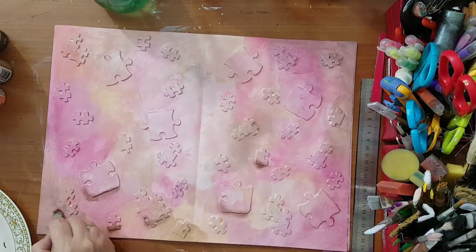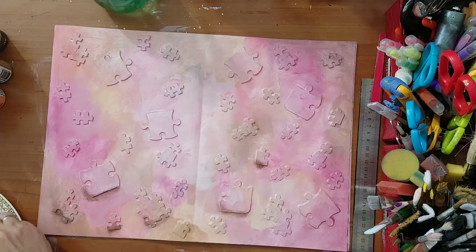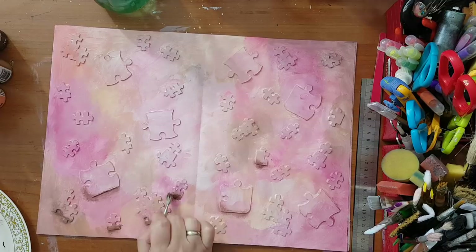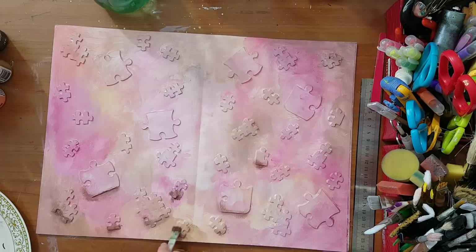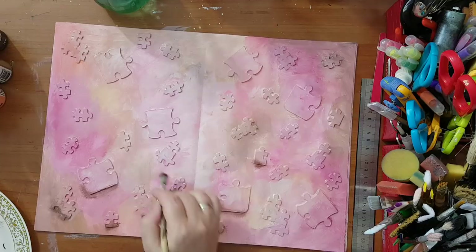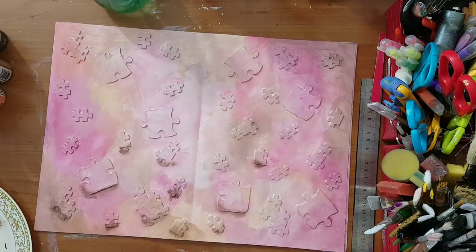I'm now thinking I should have sealed everything with white glue first — then if I went over a piece I didn't want brown on, I could wipe it off with a baby wipe. But I haven't done it, so I'll just leave it as is and try to be more careful. I'll take a smaller brush to have better control.